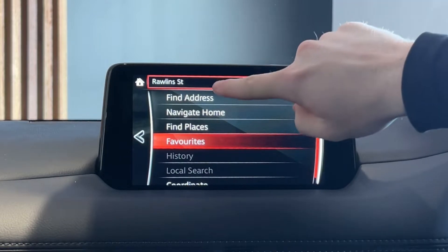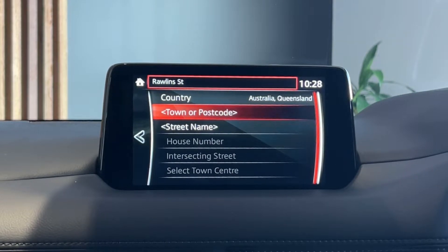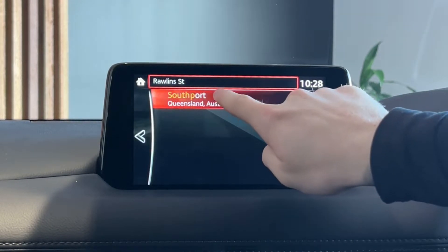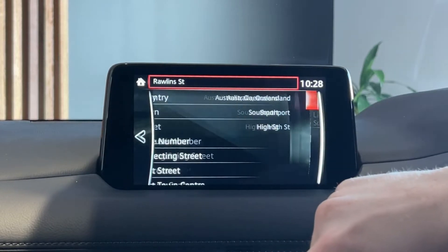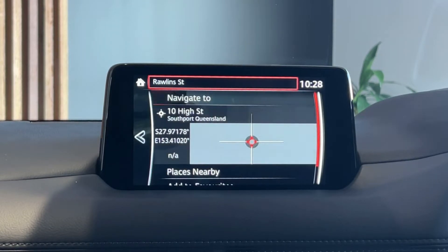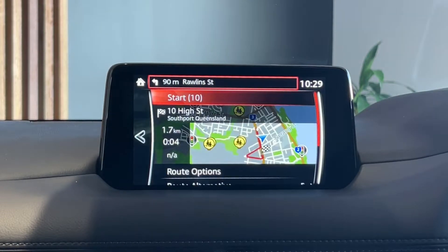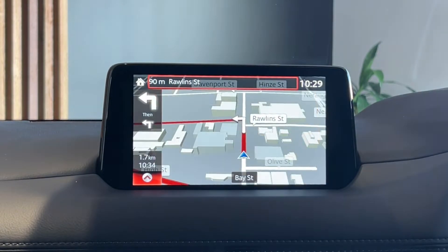To put in an address, it is quite simple. When you press on the find address option, it brings open the menu. Depending on what state you're in, the car will preset Queensland, New South Wales, Victoria, wherever you might be. So you simply put in the suburb, street name and house number — for example, you can type in Southport, which is of course where we're located. Enter your street name, and then from here you can enter the house number or simply just select the entrance to the street. Doing either will take you to a little menu to finalize everything. When you hit navigate to, the car will begin a ten-second countdown to calculate the fastest route. If you want to bypass this, you can just press the dial, and then you're away.